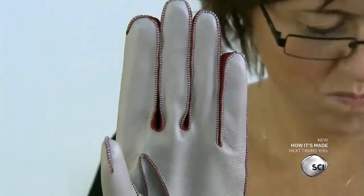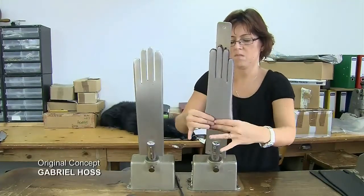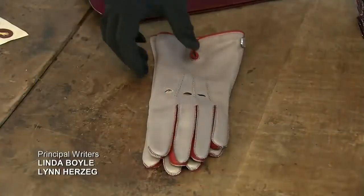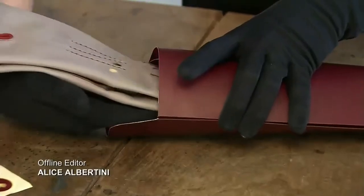She turns the glove right side out using a wooden tool to gently push out the fingers. A final seamstress slips the gloves onto heated hand forms and rubs the leather with a downward motion to manually iron out all the wrinkles. The packager wears a pair of cotton gloves to ensure the leather remains pristine.